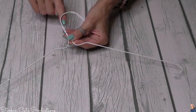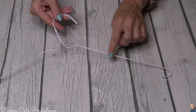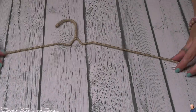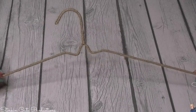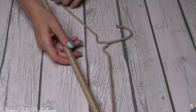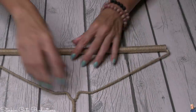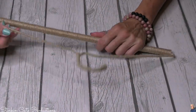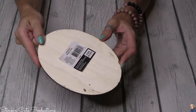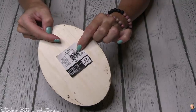I found that if I started on one side, went up to the hanger part and wrapped it, then started on the other side going down, I had the best results — and we're done! This cardboard is key because we want the ability to remove and replace the paper towel. I'll also be using one of these oval wood plaques from Michaels — if you can find one at Dollar Tree, go for it.